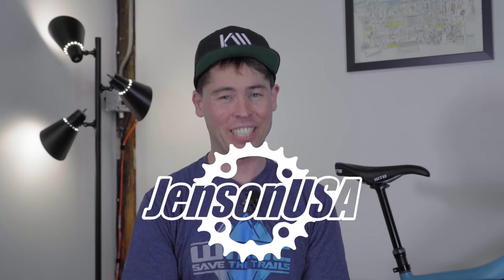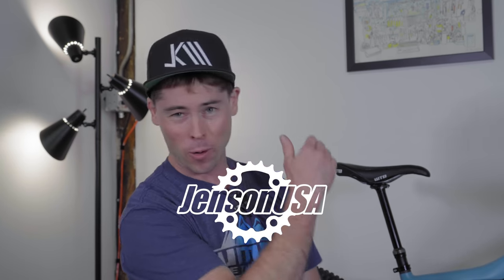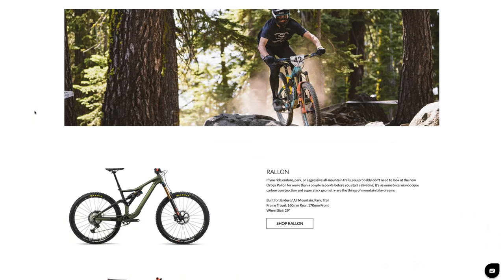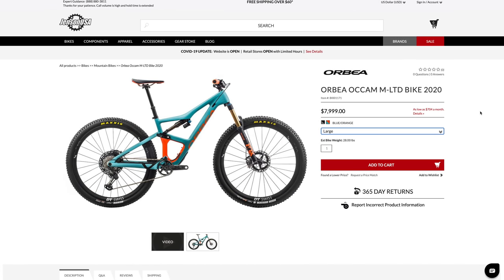Before we dive into the video, I want to let you know this video is sponsored by Jensen USA. Jensen is a leading online retailer of Orbea bicycles here in the United States. I've got a link in the YouTube description below to the Orbea Ockham listing at Jensen USA. Anything you purchase from Jensen will directly help support this channel.